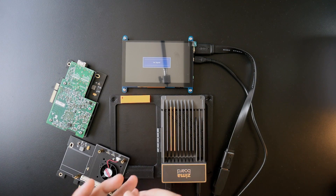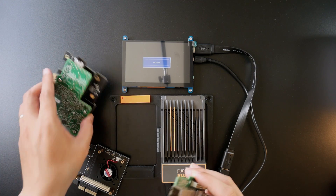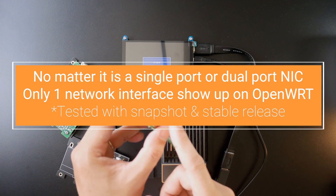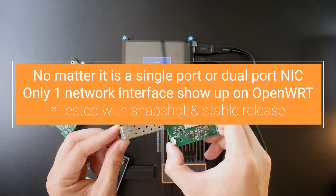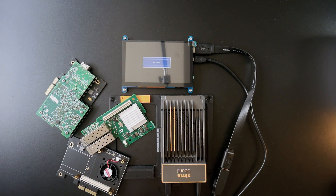I have tested with the Zima board and it only supports the network adapter with a single port. Even when I connect the dual XFP+ port adapter to the Zima board, it will not work. I have tested it with the OpenWRT snapshot, OpenWRT 22 stable release, as well as the release candidate version.